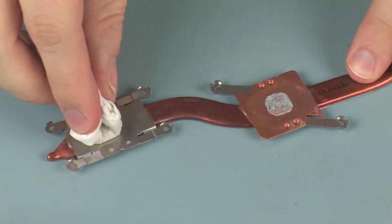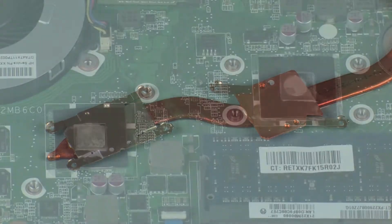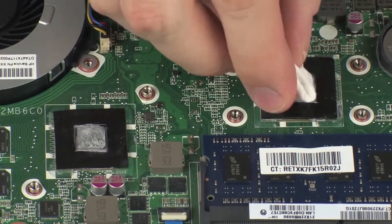Use alcohol and a soft cloth or an alcohol swab to clean all thermal grease off of the heat sink and processors.